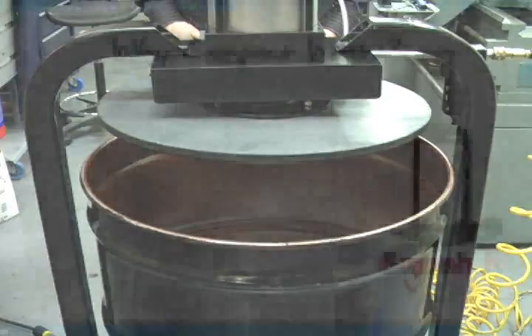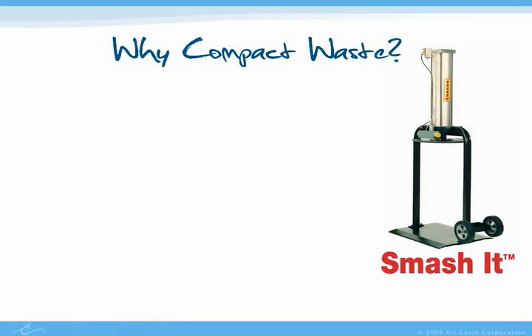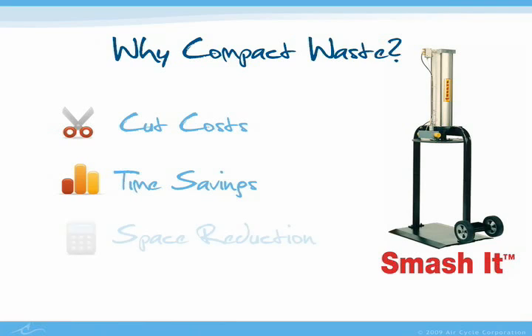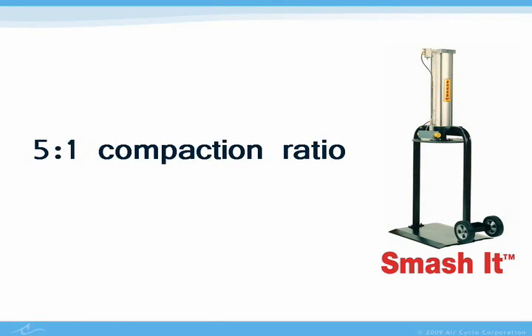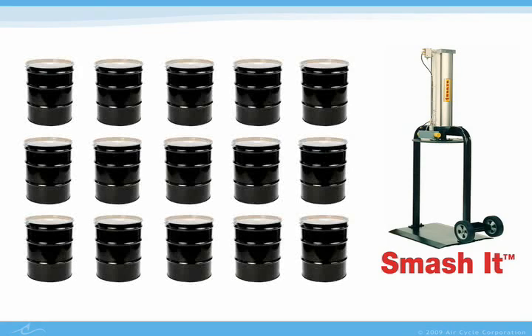So, why should a facility use a Smash It compactor? Not only is it easy to operate, but the real advantages to using the machine are the cost, time, and space savings that it provides. Because a Smash It compactor can achieve up to a 5 to 1 compaction ratio, a facility can take their existing waste and cut it down to 20% of the original size.